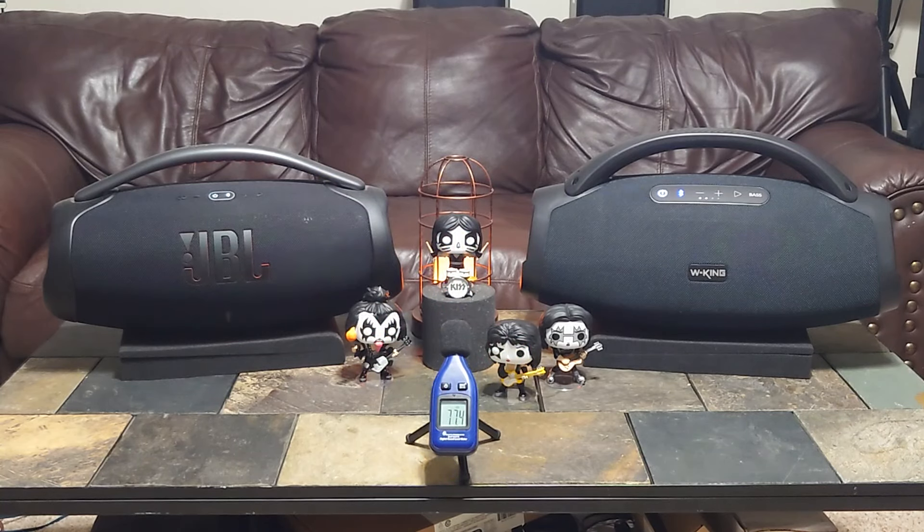Right now the price is $225. Loudness-wise, the JBL — if you plug it in — will get a little bit louder. These run off the battery and the JBL is still probably just a little bit louder, especially at max volume. But I think where the WKing has the advantage is not in the bass really — it's in the more open and clear sound. The JBL sounds a little more closed in.